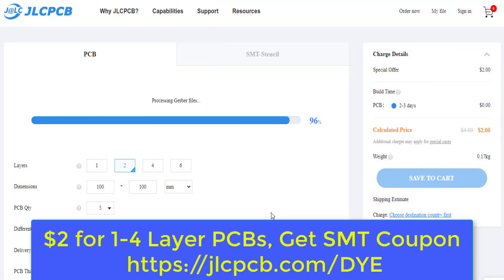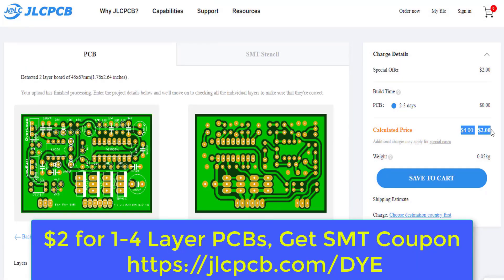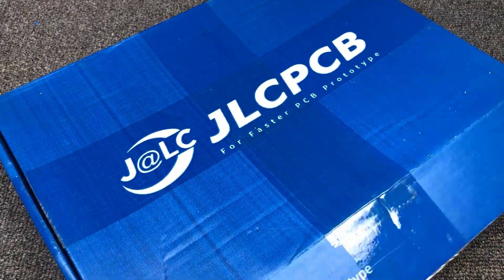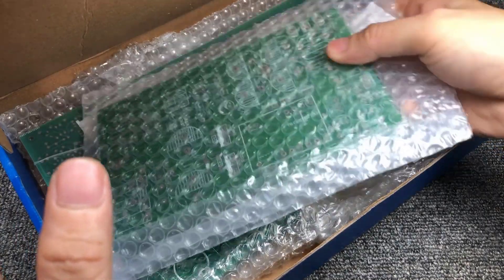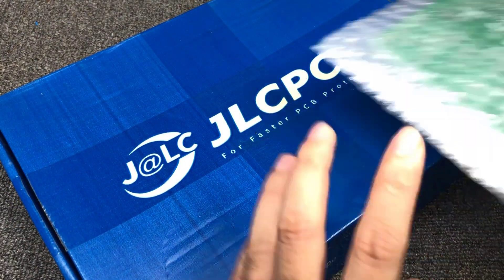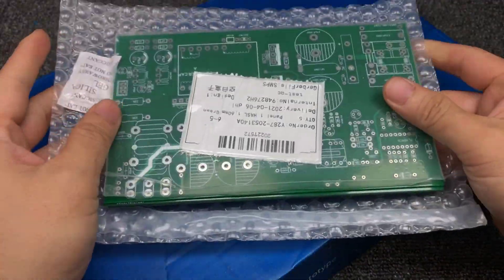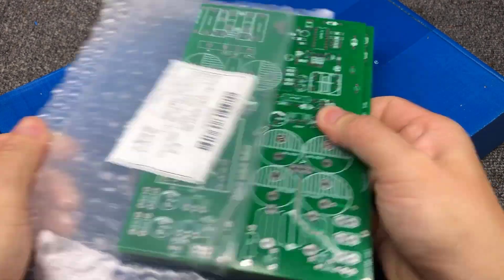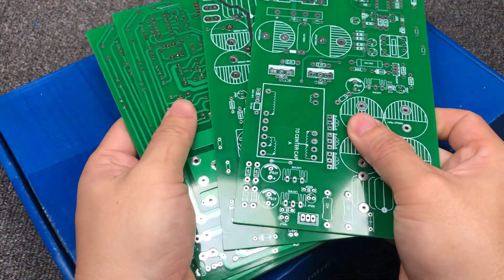Upload a Gerber file to get high quality PCB at a low price. Here are the results after one week — the box and PCB from JLCPCB. Very professional and beautiful PCB.